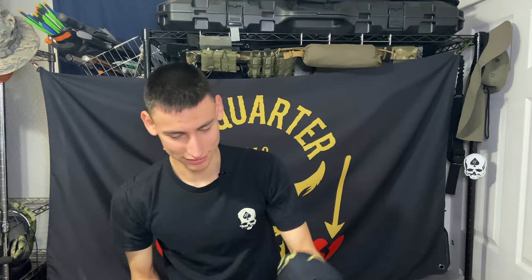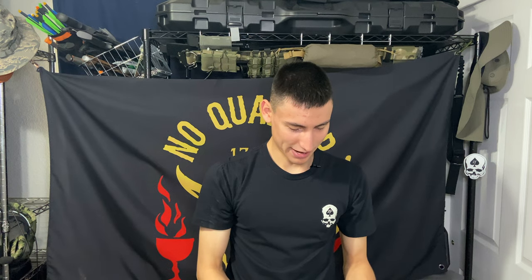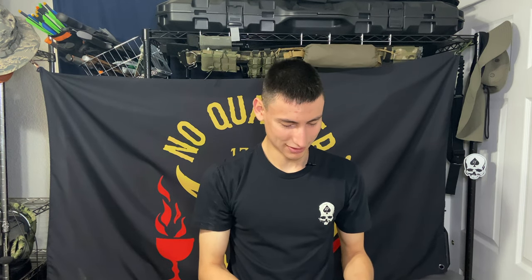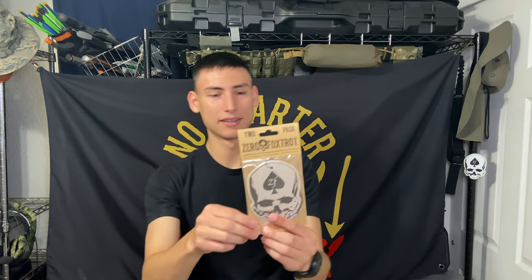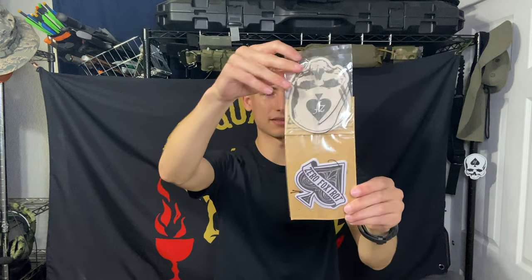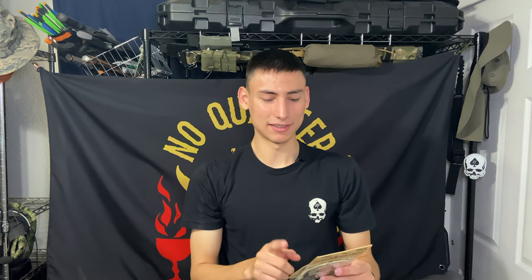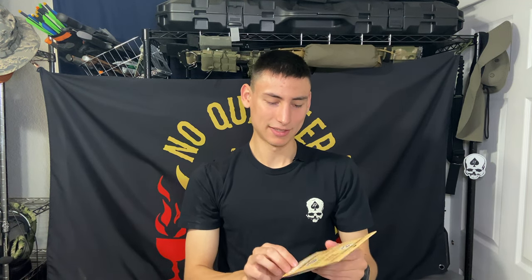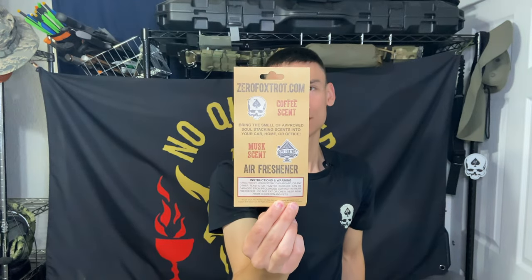They also sent what appears to be air fresheners — pretty funny and cool. I didn't even know they made air fresheners. It's a two-pack: one has the Zero Foxtrot skull, which is coffee scented — 'bring the smell of approved soul-stacking scents into your car, home, or office' — and then the spade logo one is musk scented.